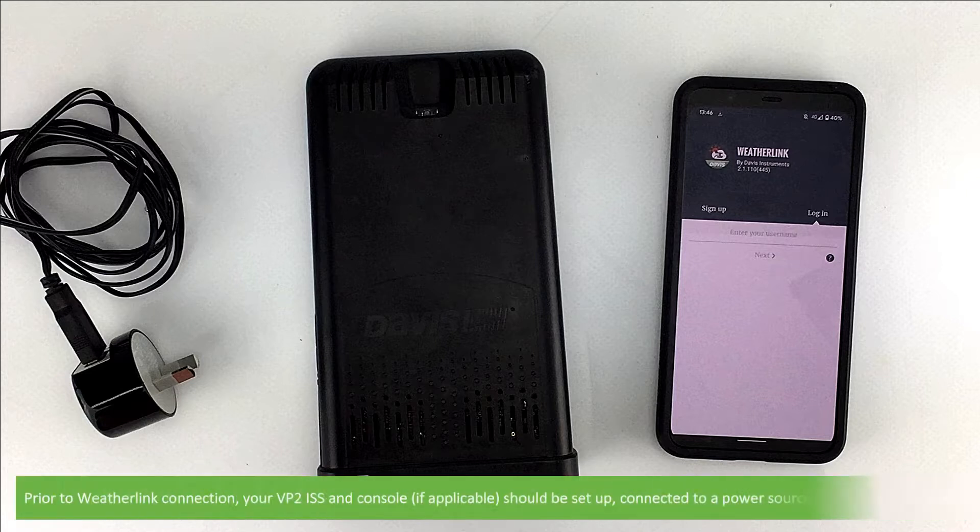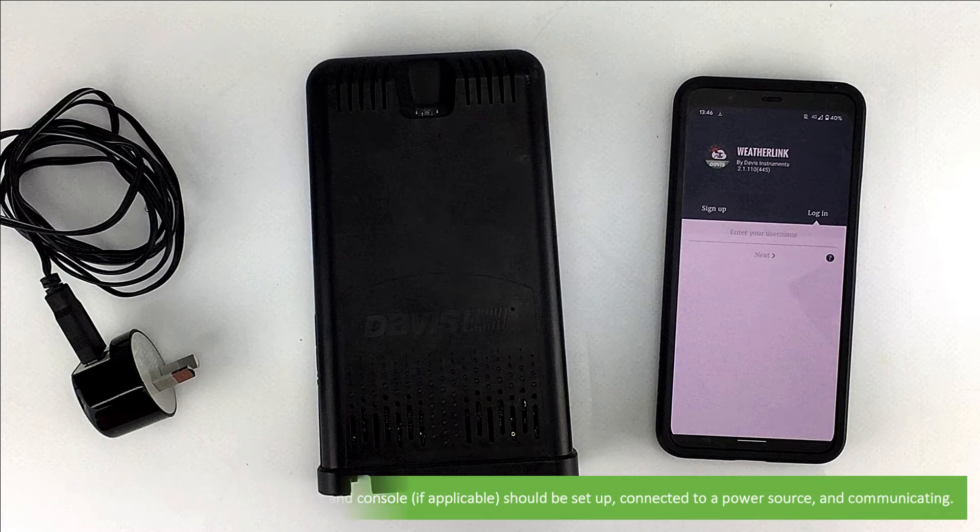Prior to WeatherLink connection, your Vantage Pro 2 ISS and console should be set up, connected to a power source, and communicating.